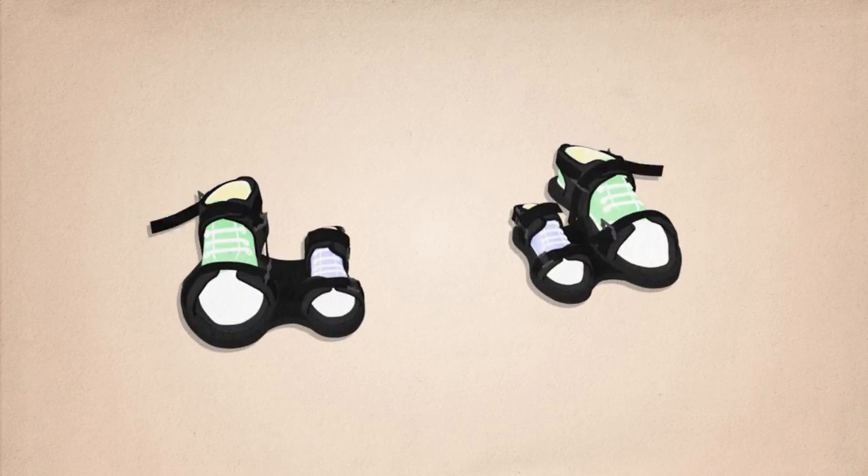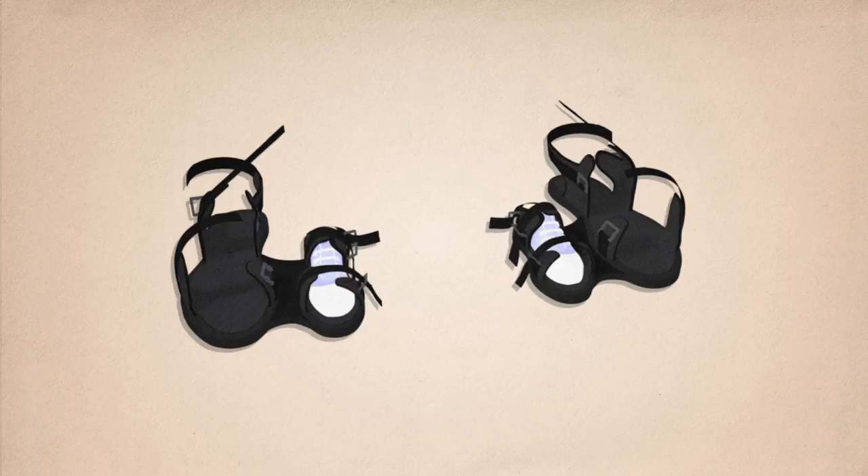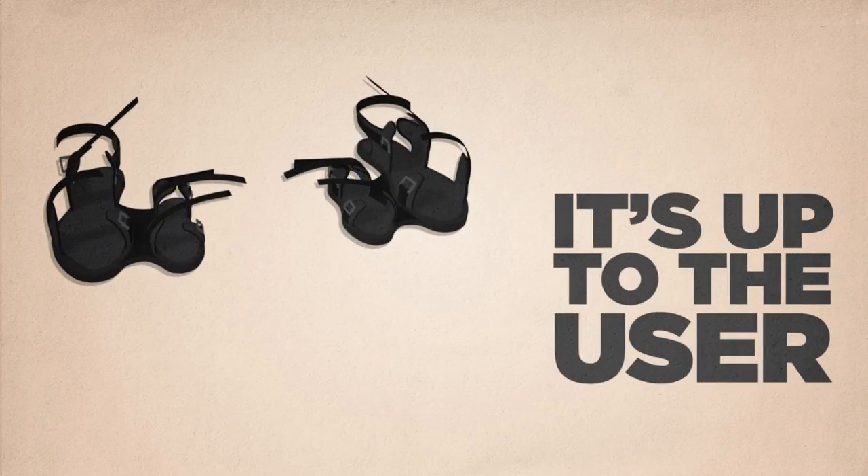Undo your feet from the double sandals, then your child's feet. You may take your child's feet out first if this feels easier for you.